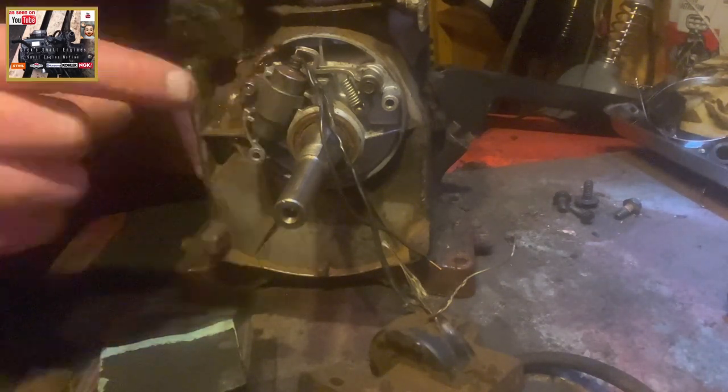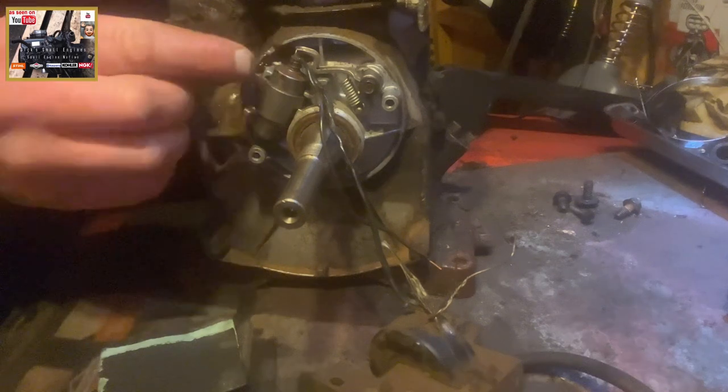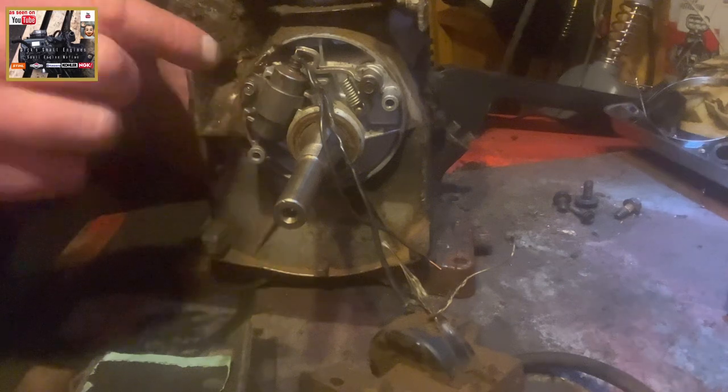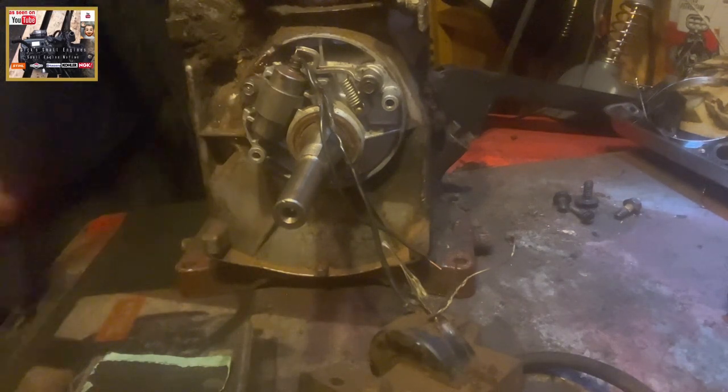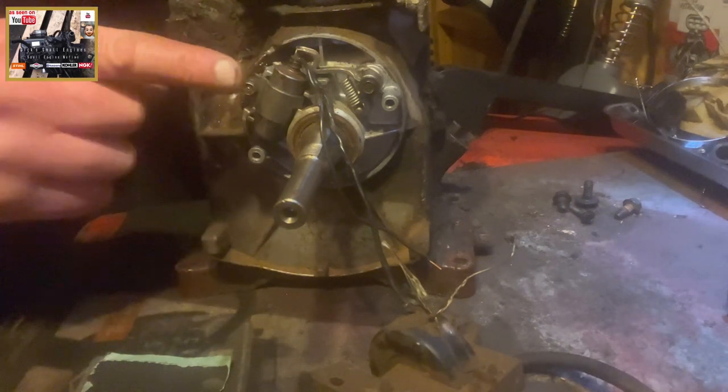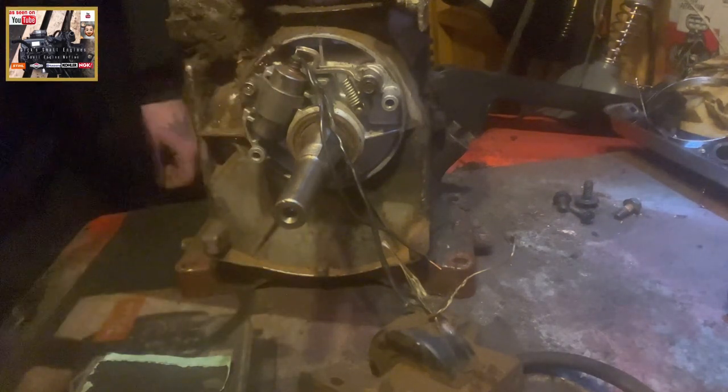So once we've cleaned up the points and condenser, you'd then check the gapping on your points — .025 on this machine — and then reset accordingly after.